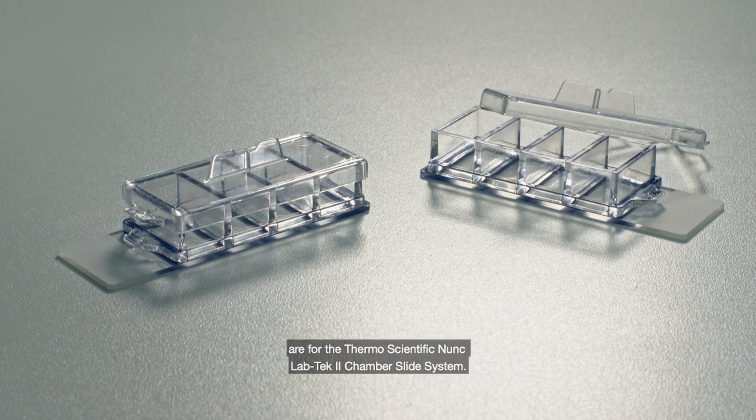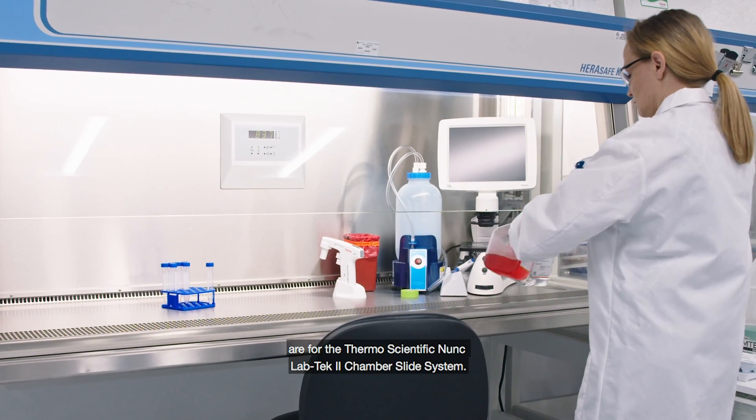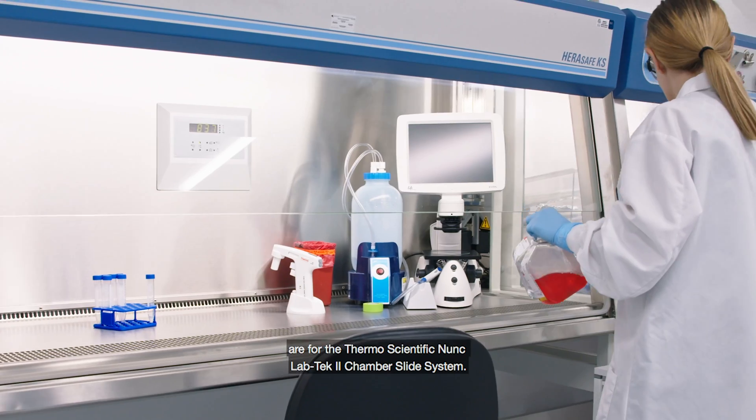The following instructions are for the ThermoScientific NUNC LABTEC 2 chamber slide system.